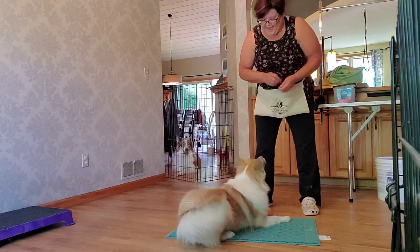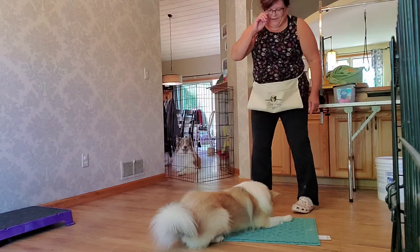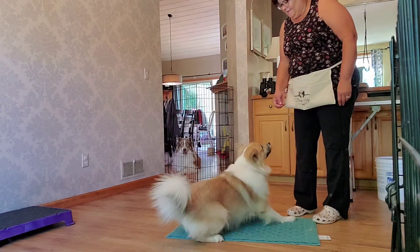Yes, good boy. Good man. What a good puppy. What a good puppy. Ready? Get it.